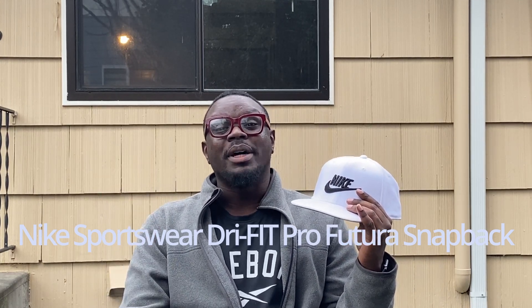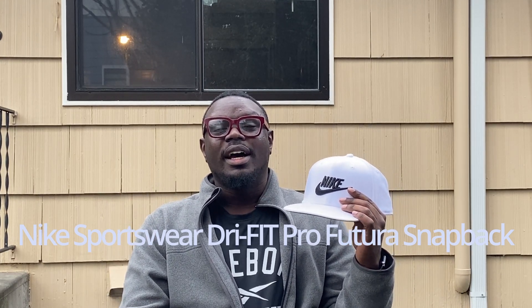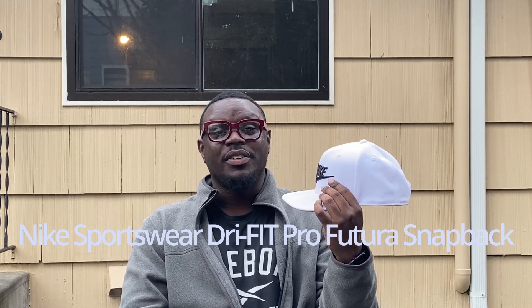Hi there folks, it's K-Money back again with another review for you. Today I have the Nike Dry Fit Future Sports Cap in the color white.